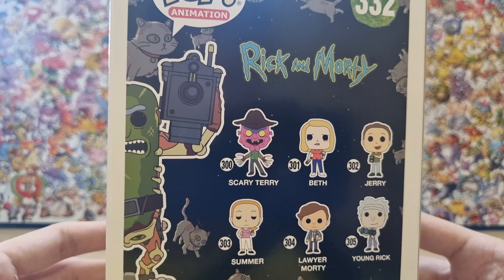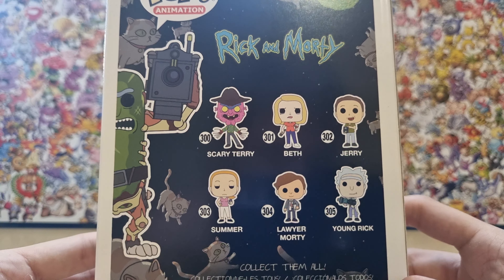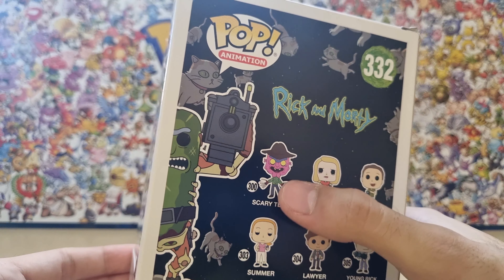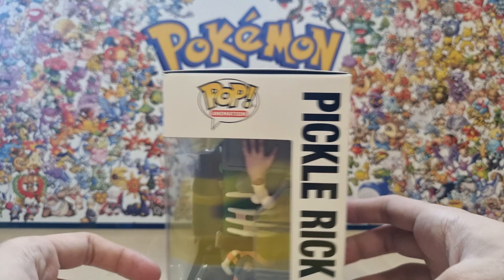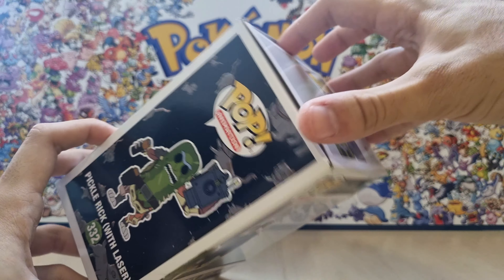As you can see here in the back, they have all the other characters from this series: Jerry, Bath, Summer, Lawyer, Morty, Young Rick, and Scary Terry. Scary Terry is actually funny. So let's see the Pickle Rick with laser. Let's open this box up right here.